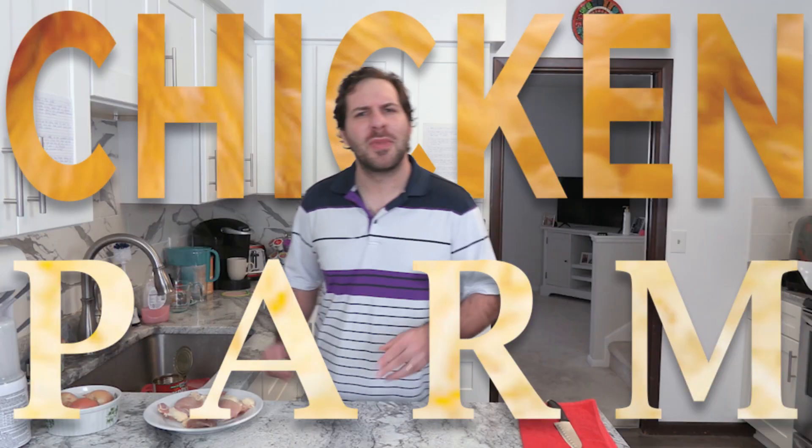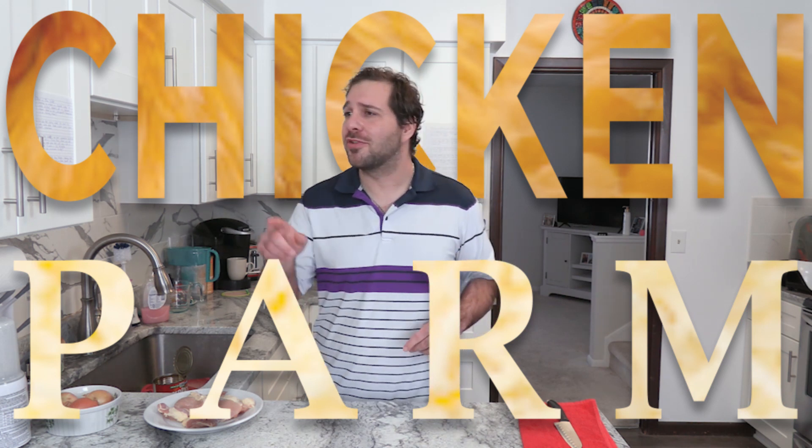Welcome to Cooking Well with Elle. Today I'm going to teach you how to make chicken parm. It may not be the best, but it's going to be damn well. Welcome to Cooking Well with Elle.